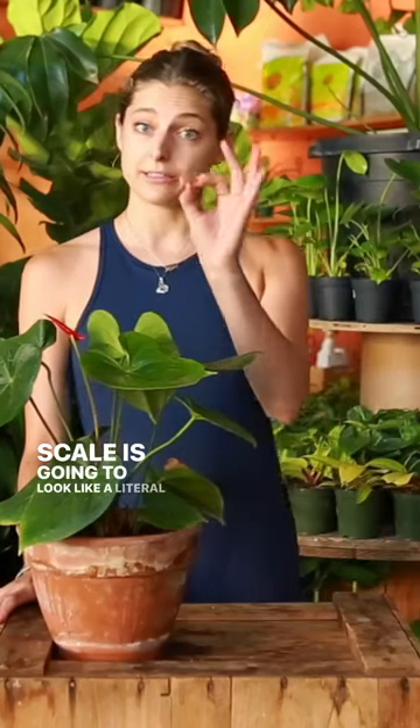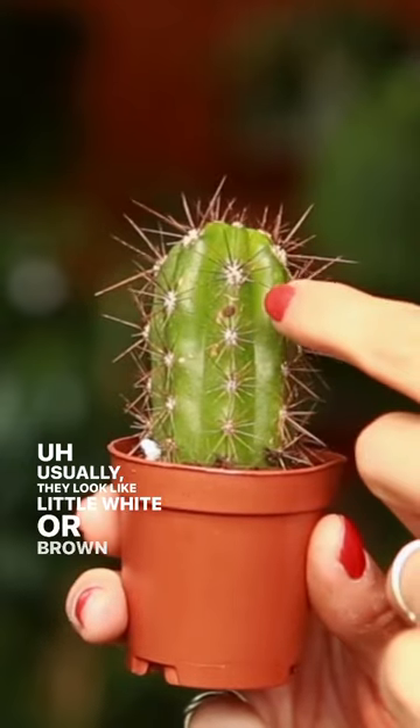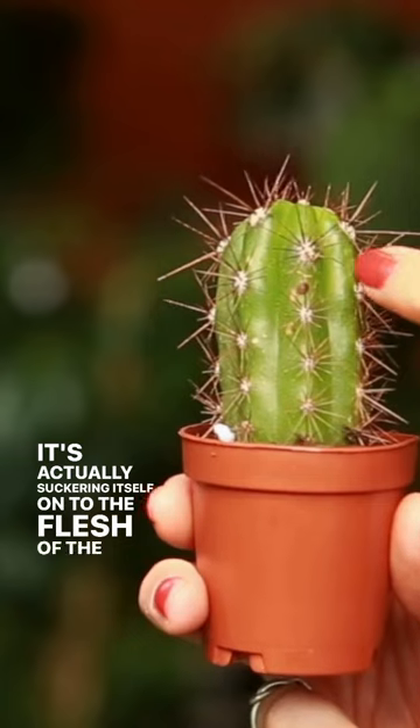Scale is going to look like a literal scale on your plants. Usually they look like little white or brown bumps, and it's actually suckering itself onto the flesh of the cactus.